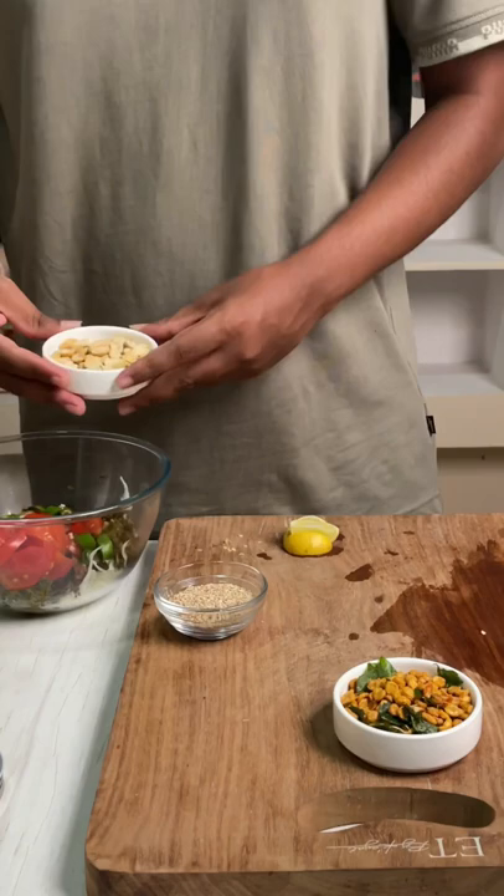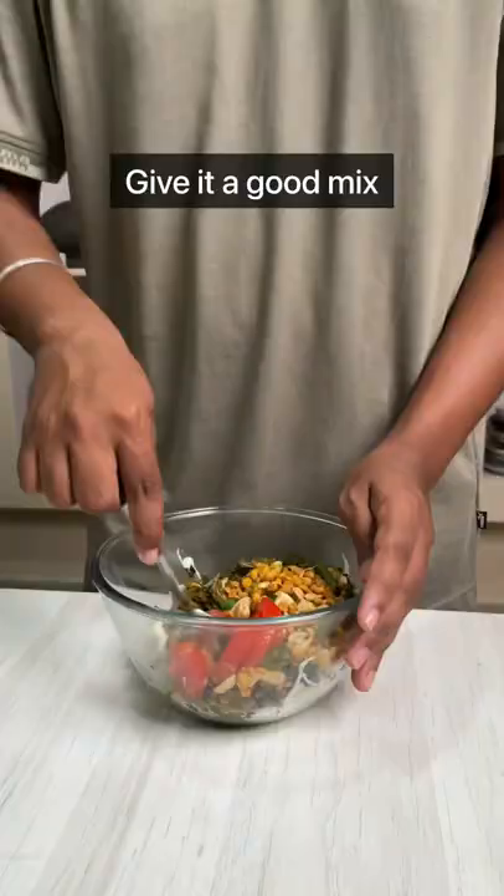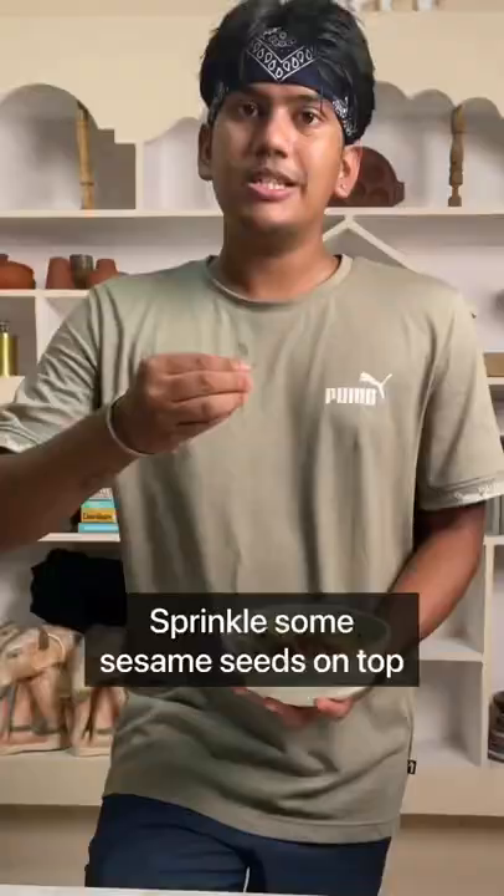Salted peanuts, lentil fritters, squeeze the lemon, give this a good mix. Sprinkle some sesame seeds and it's done.